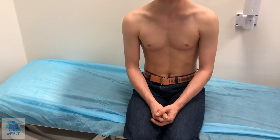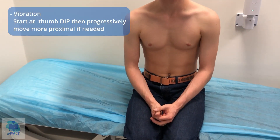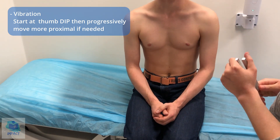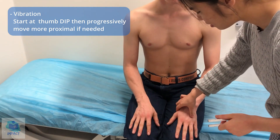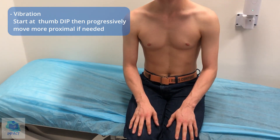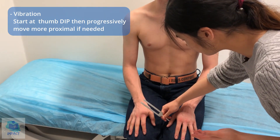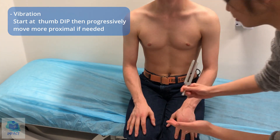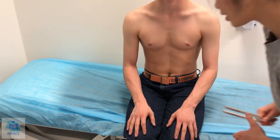Now we're going to test vibration using this tuning fork. I'm going to place it on a part of your hand — can you tell me when it stops vibrating? Can I get you to spread out your hands and close your eyes. Tell me when it stops. That's normal.